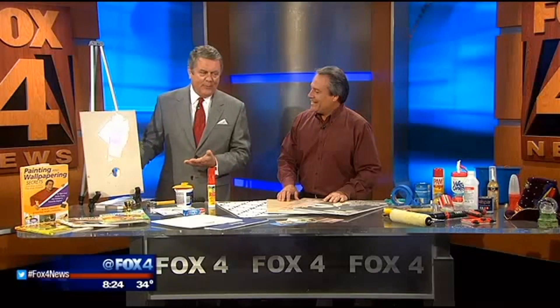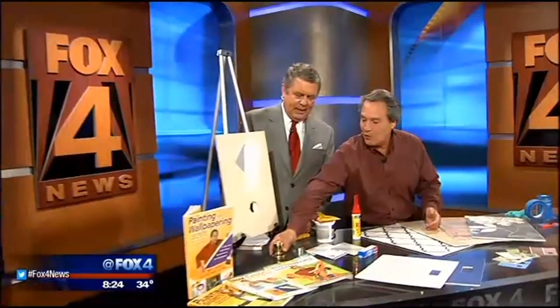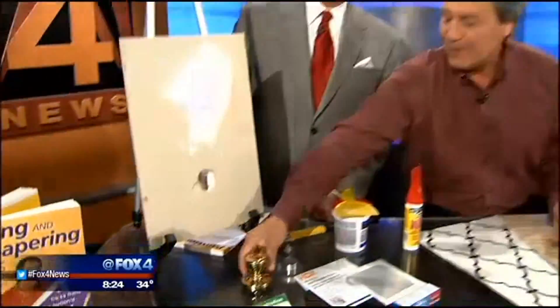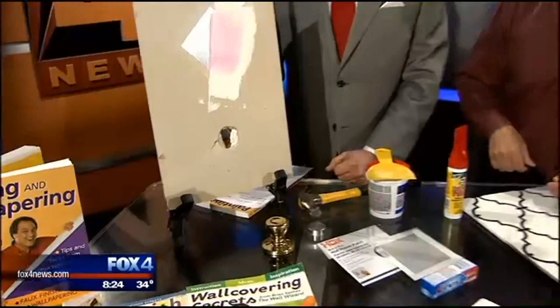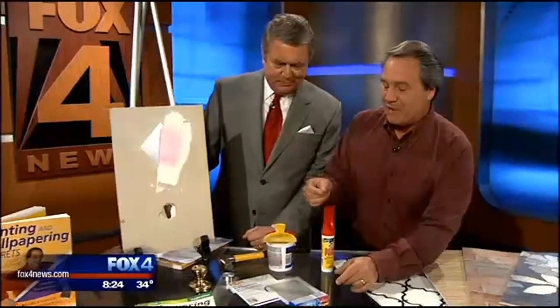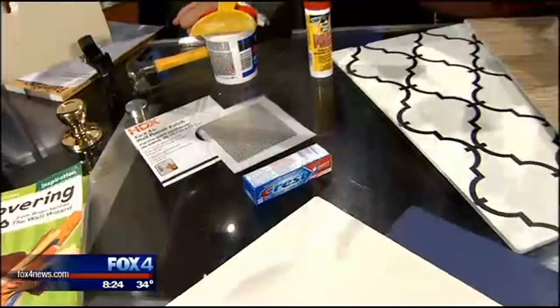Sometimes this will happen — I've got one of these holes in the wall that I need to patch. This is one of the most common things: either a doorknob, somebody comes to bang, or maybe a car ran into the garage door. A couple of things right off the bat — first thing, don't use toothpaste. That's an old wives' tale and it'll whiten and brighten from the inside out, so don't do that when you paint over it.